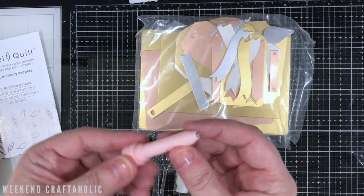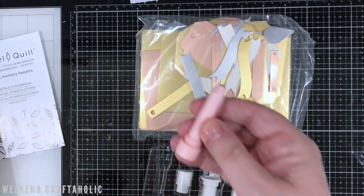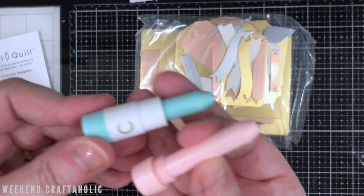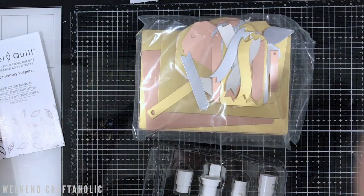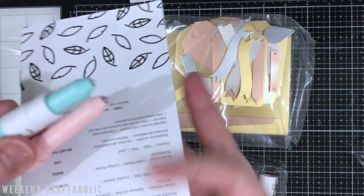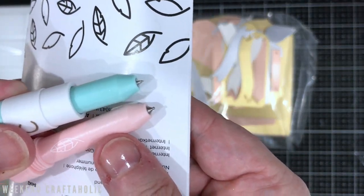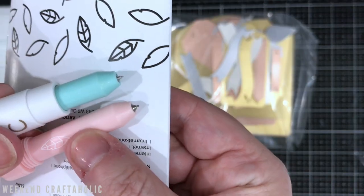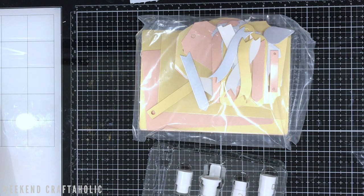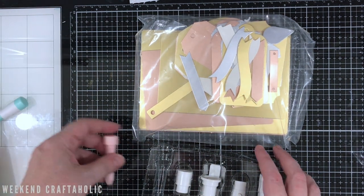This looks very similar to the etch quill. Let me go get it. So this is the etch quill — I've already got the Cricut adapter on it. Hopefully you can see the difference on the end: the etch quill has a very sharp point, where the bevel quill has a little ballpoint almost. So I feel like it's more or less an embossing tool, but let's see how that goes.